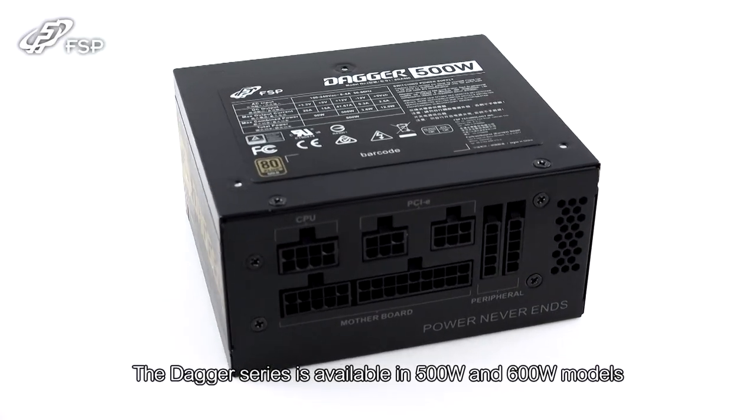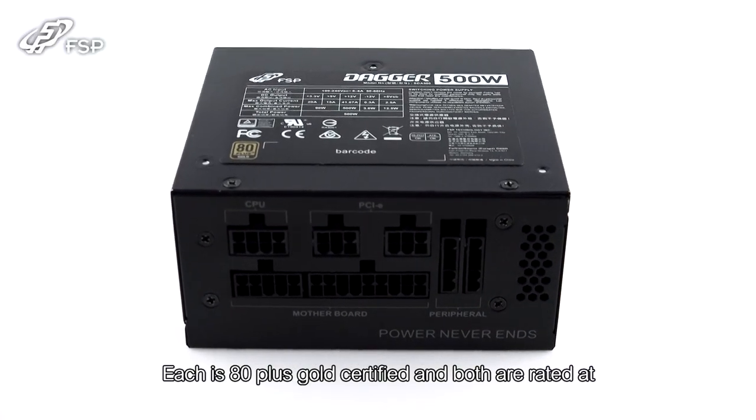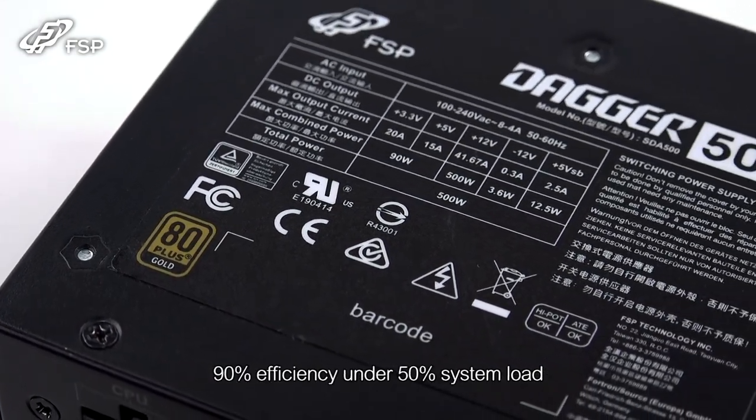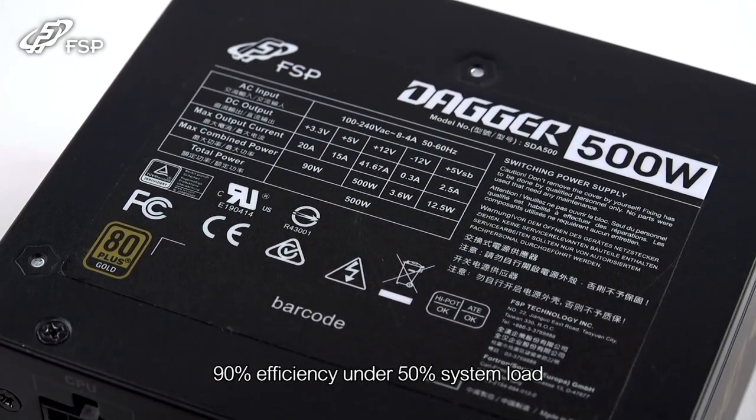The Dagger Series is available in 500 and 600 watt models. Each is 80 Plus Gold certified and both are rated at 90% efficiency under 50% system load.